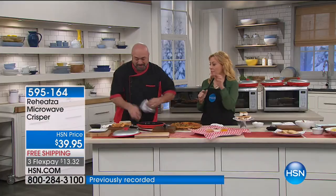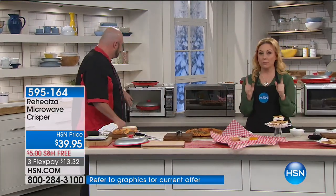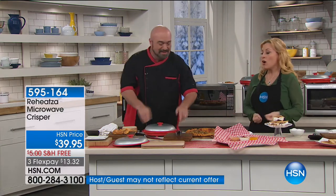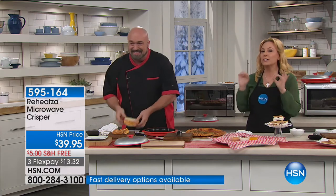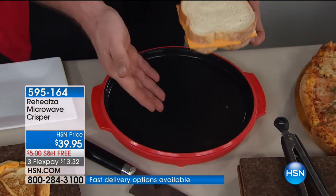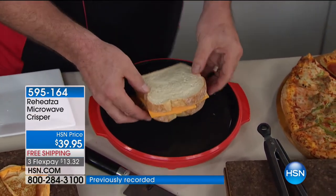Let me show you how we did this. I got a sample of it and I made my daughter a grilled cheese sandwich. I tend to burn grilled cheese sandwiches because either it's too hot, I leave it on too long, or the bread is perfect and the cheese isn't melted. This was the perfect amount of melted cheese and crispy outside. All you're going to do is put your Reheatza in the microwave for two minutes. If you can count to two, you can toast, crisp, and brown.